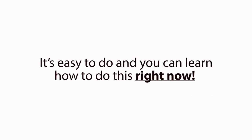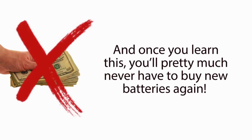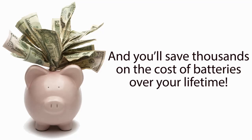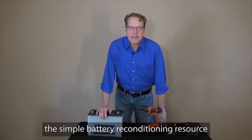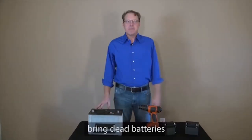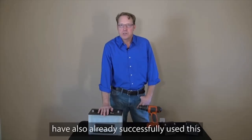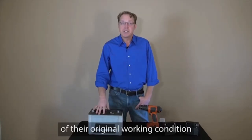It's easy to do and you can learn how to do this right now, because there's a new video up online exposing this secret method. And once you learn this, you'll pretty much never have to buy new batteries again. And you'll save thousands on the cost of batteries over your lifetime. Today, I'm going to reveal to you the simple battery reconditioning resource that I've been using over the past year that has let me easily bring dead batteries back to life again, just like new. Over the past year, over 19,000 people have also already successfully used this to recondition their old batteries back to 100% of their original working condition again.